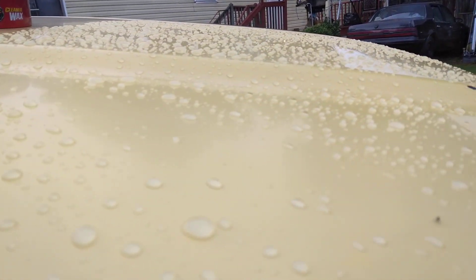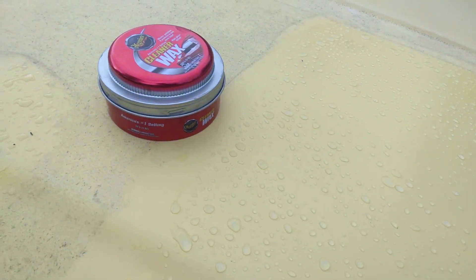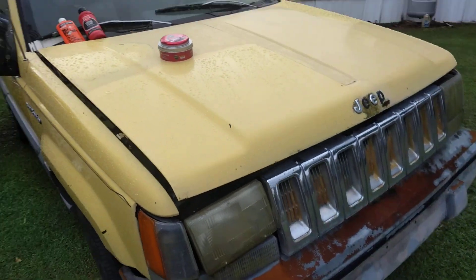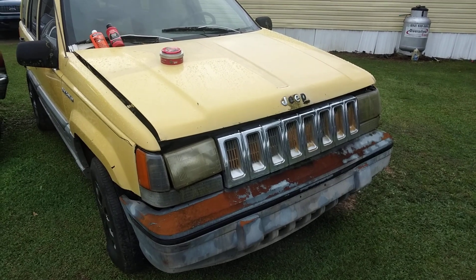You won't find a product with better water beading than that — look on top of it, man. All right y'all, you can get this at Walmart. Hit that subscribe button, man. I'm telling y'all, stop playing with Meguiar's paste wax — it ain't no joke. I'm out of here, peace.